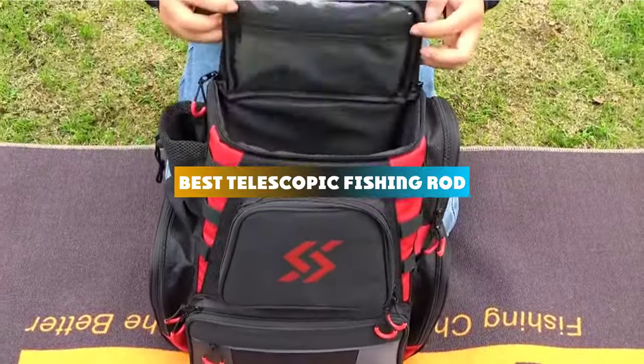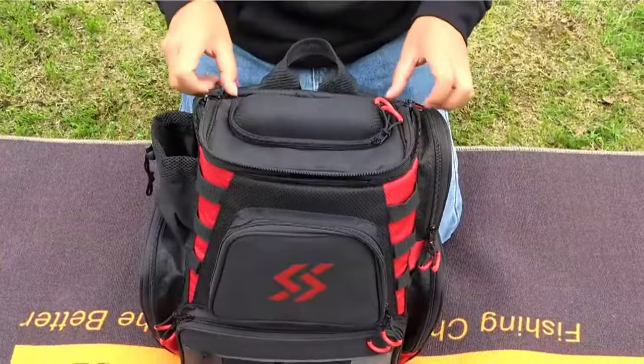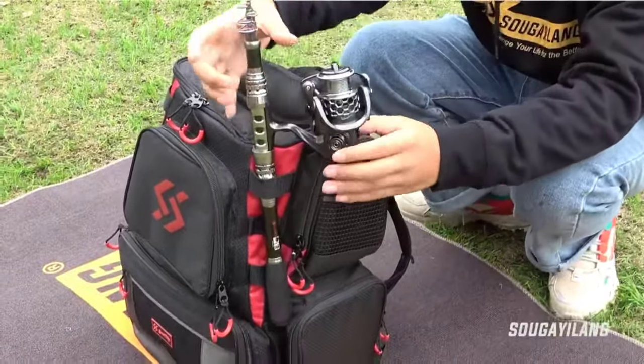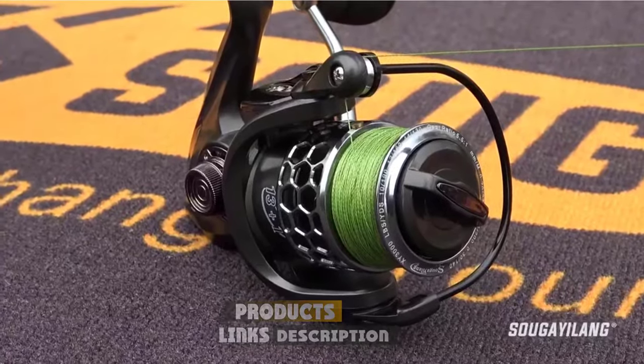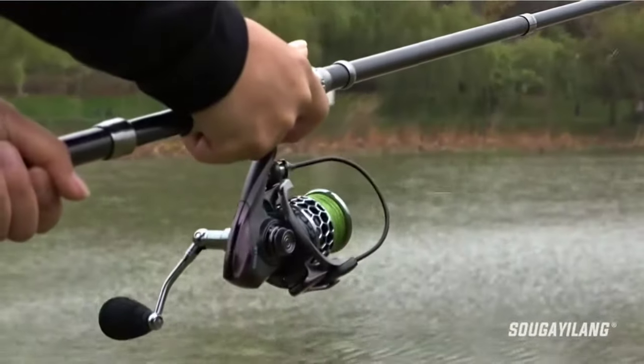If you're looking for the best telescopic fishing rod, here's a list you must see. We made this list based on our personal preference and sorted it based on their features, prices, quality, durability, and reputation of the manufacturers and customer feedback. Also, we've included options for every type of customer. So let's get started.